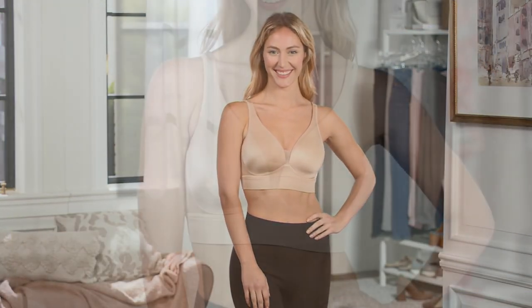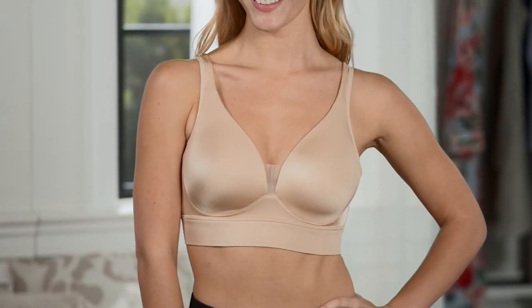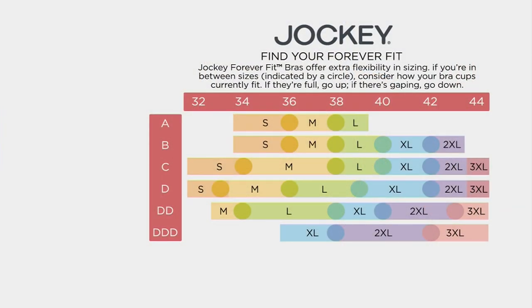Now here's how you size, because these come in small through 3X — great fit. On the top you will find your band size, and then along the left-hand side you'll find your cup size. I'm a 36C, so where they meet in the middle, I would be a medium. If there is a circle where they meet, you're in between sizes. So if you are spilling over in the current bra that you're wearing, you will size up. And if there's a little bit of a gap between the bra and you, then you will size down.